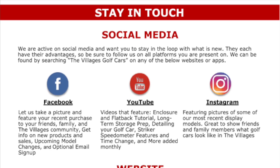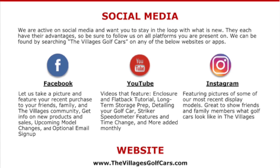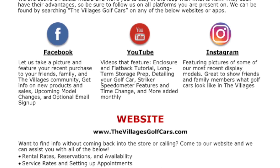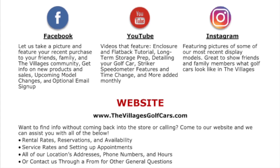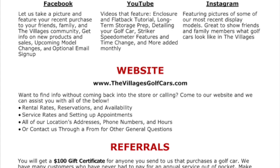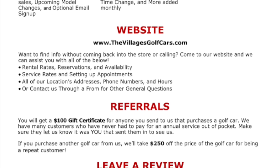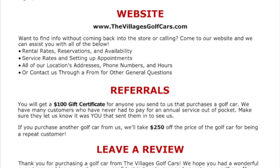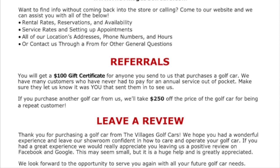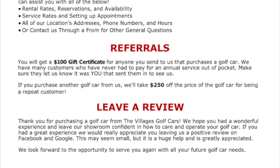We are actively on social media and we would like to stay in touch with everything that's new. We are on Facebook, YouTube, as well as Instagram. We also have a website at www.thevillagesgolfcars.com. At Villages Golf Cars we do have a referral program — you will get a $100 gift for anyone you send to us who makes a purchase on a golf cart. We also ask that you leave a review. We appreciate you purchasing from Villages Golf Cars and hope you leave our showroom confident in how to care for and operate your golf cart.